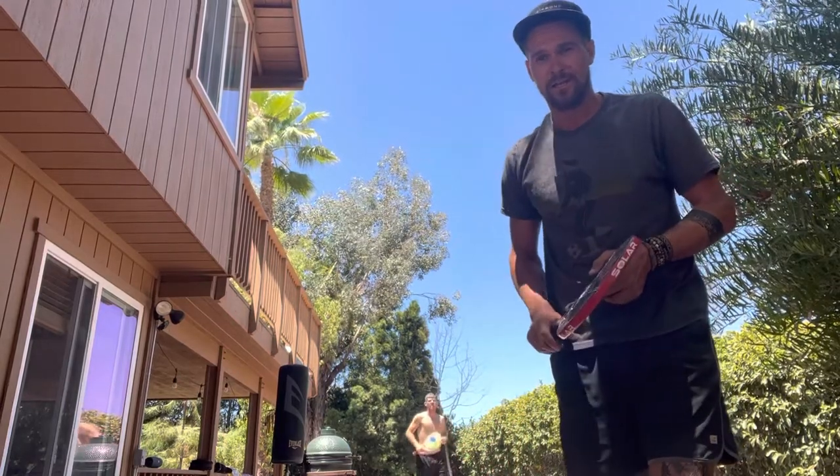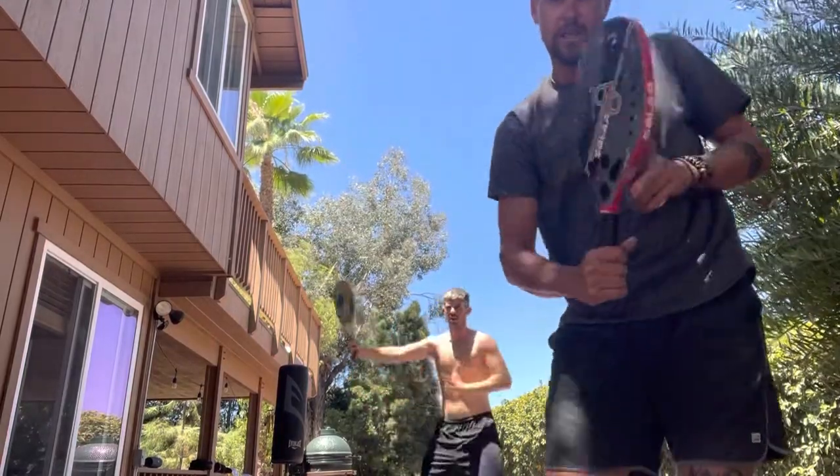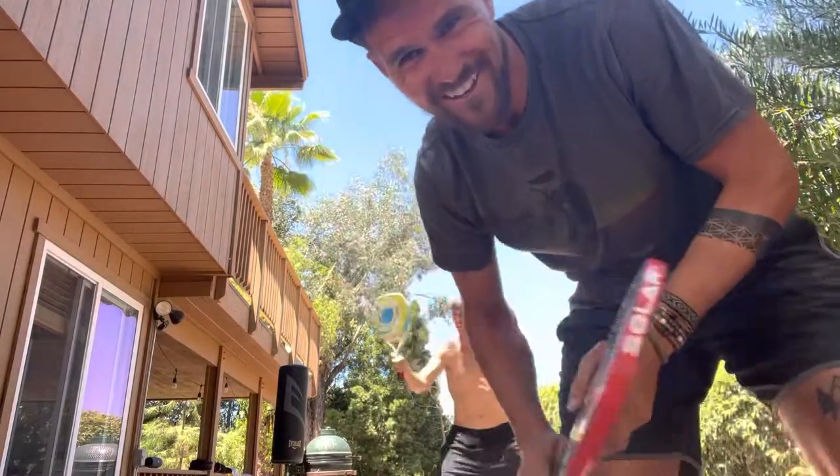I've got my buddy training here with me, about to go work on some boxing. We're doing a little beach tennis against the house — living it up, doing the best we can.